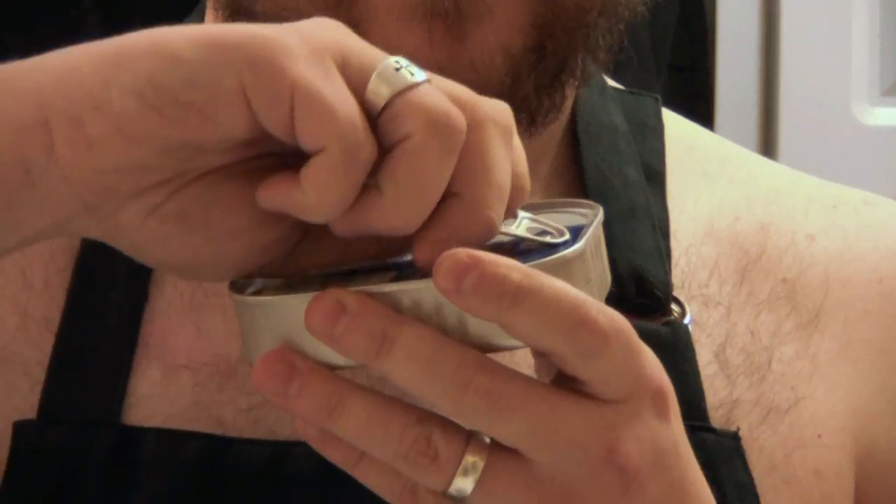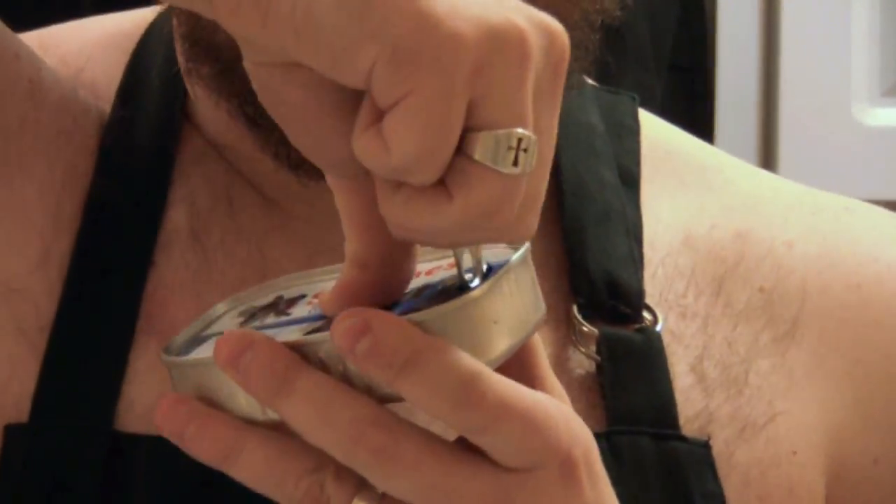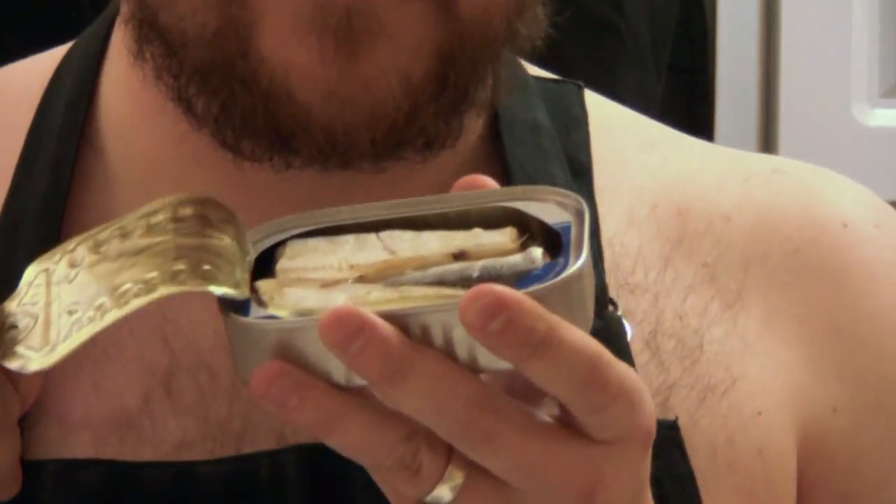I call on the power of Greyskull to help me open this can. Snarf, snarf. That was easy.